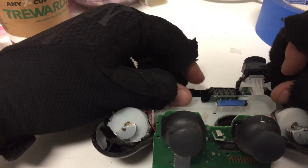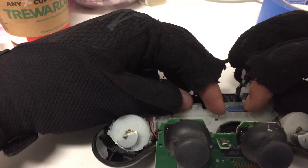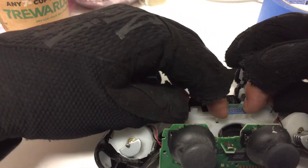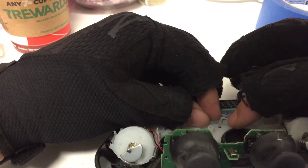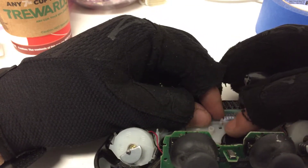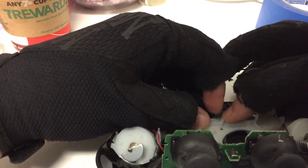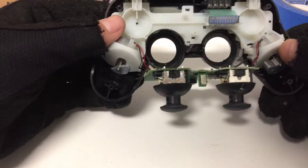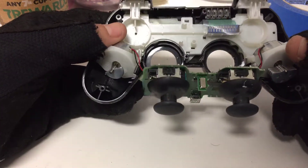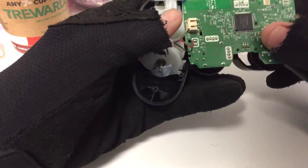Then you just press it back down in there and put the little holes over the legs here. Be very gentle, and then just press the contacts down on the stickiness of the tape — so it looks like that. Then you're going to want to reassemble.